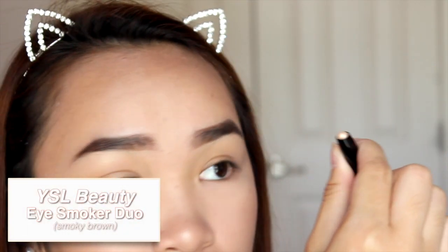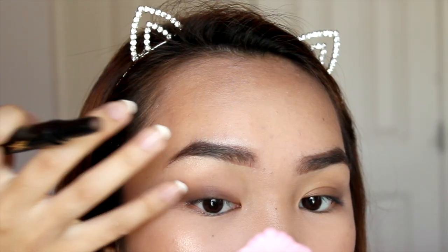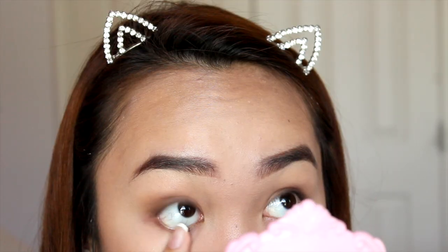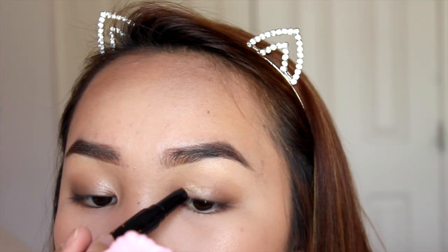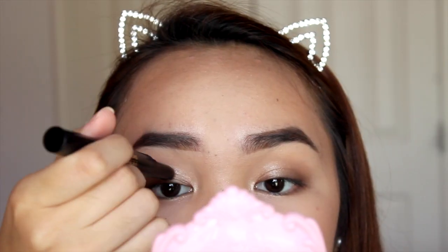For eye makeup, I'm using the YSL Beauty Eye Smoker Duo in Smoky Brown. I'm taking the brown side and applying it to the outer half of my eyelids, blending out with my clean fingertip to create a gradual smoky brown effect. This product has been a staple this summer because it stays put without a primer, is easy to blend with fingers, and the duo means you don't need any other product.